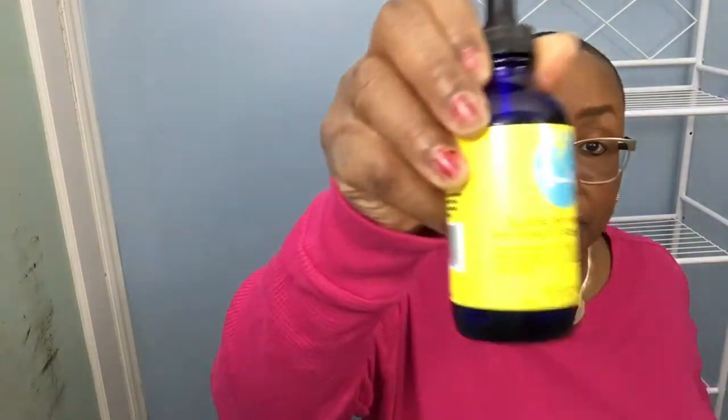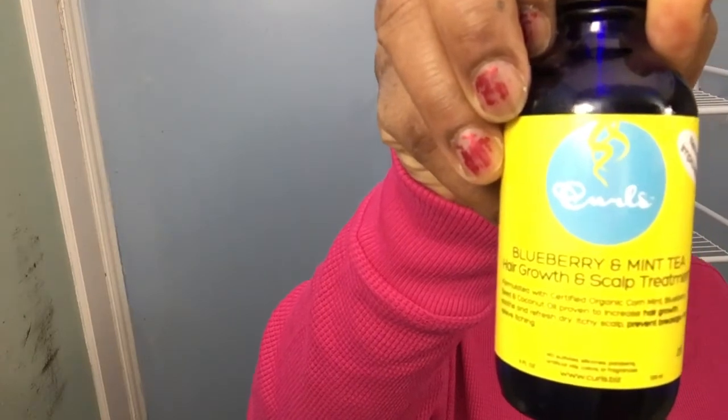After that, my hair felt a lot softer and not as dry. I've been using the Curls Blueberry and Mint Tea Hair and Scalp Treatment — I showed this in my other video. I got that from Amazon; you can also get it from Amazon and Target. Those are the only places I've ever seen it. I've seen the deep conditioner at CVS, but I've never seen the oil there.